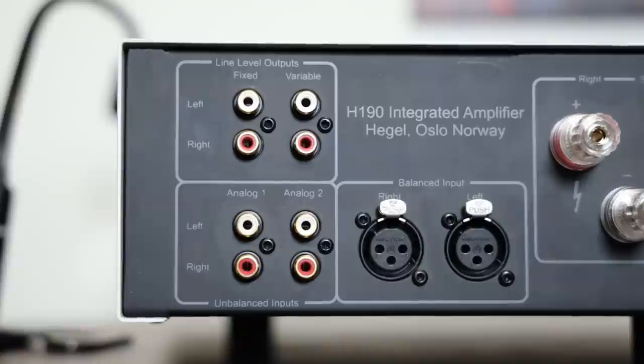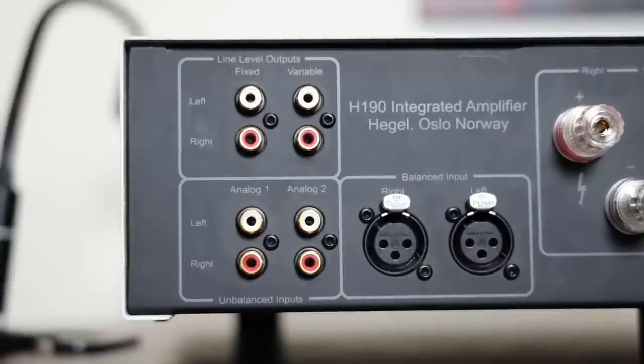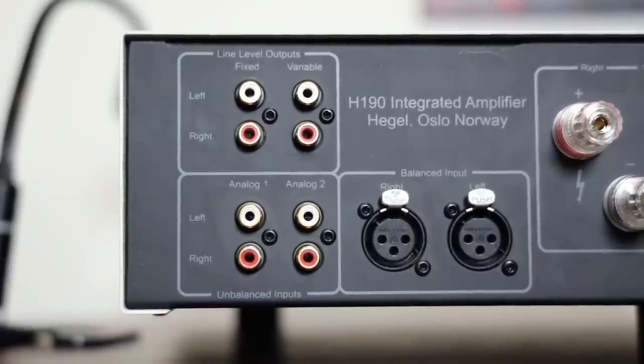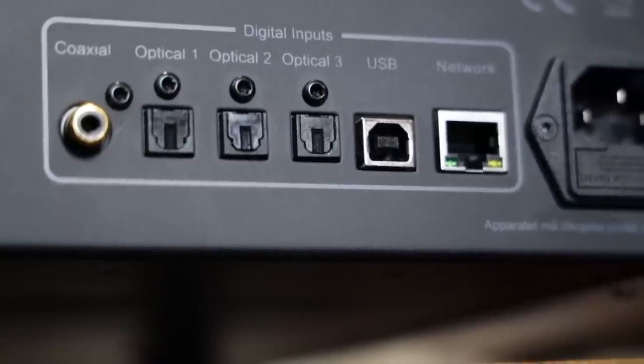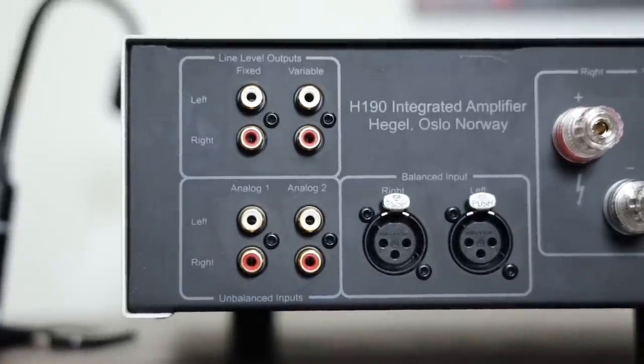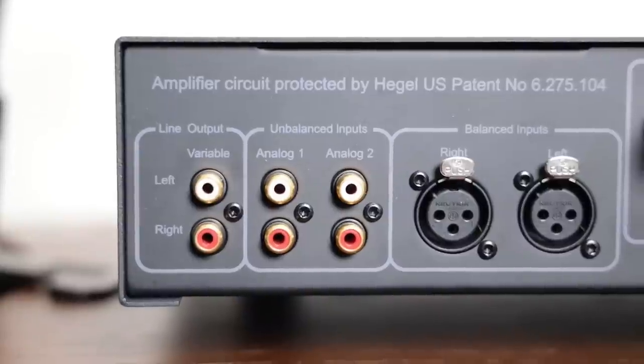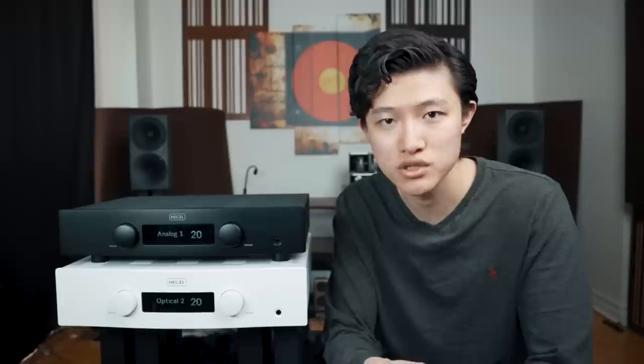If you don't want to use the streaming capability in the Hegel H120 or H190, it does have analog inputs and also digital inputs, so it's very versatile. It also has pre-outs on both units. The H190 has a fixed output if you want to use it as just a source — just a streamer or just a DAC. On the H120 it doesn't have a fixed output, only a variable pre-out, so you can use it as a pre-amplifier but not as a full source unless you crank it up to higher volumes.